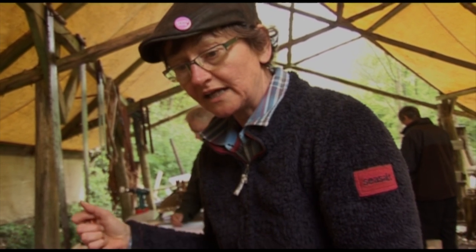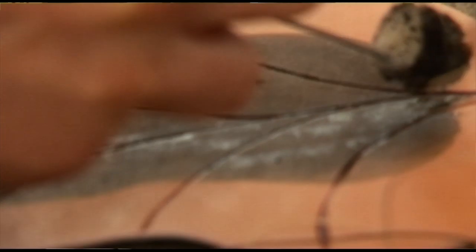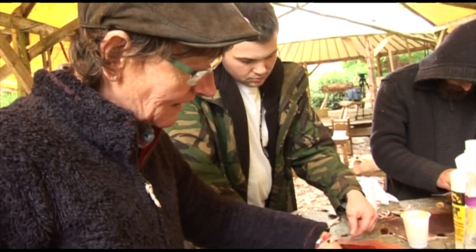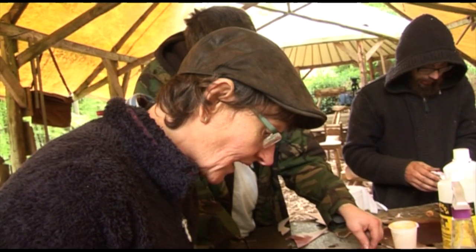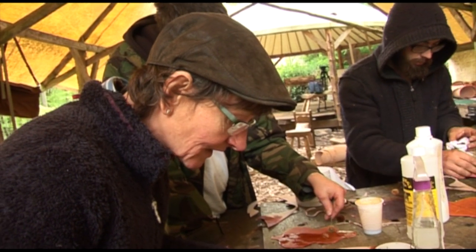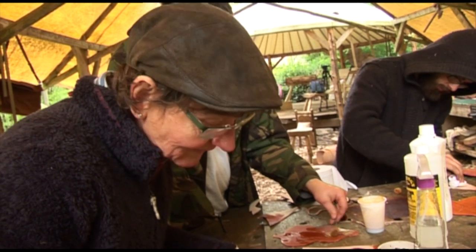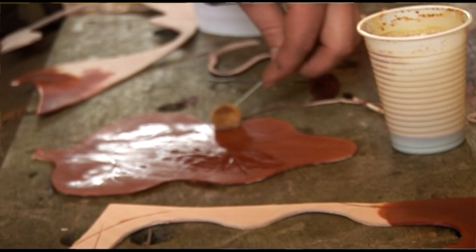This stage is the dyeing stage. As you can see I'm trying two different colors and just seeing how thick you need to put it on and the different ways you can apply it — you can stroke it on, you can dab it on — so this is really just a play time.